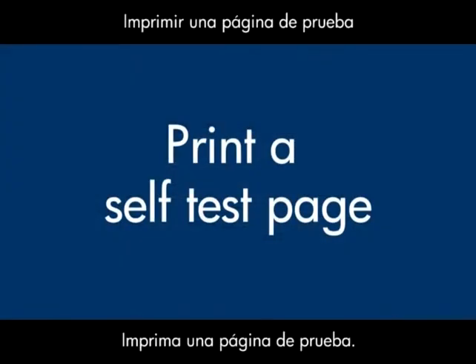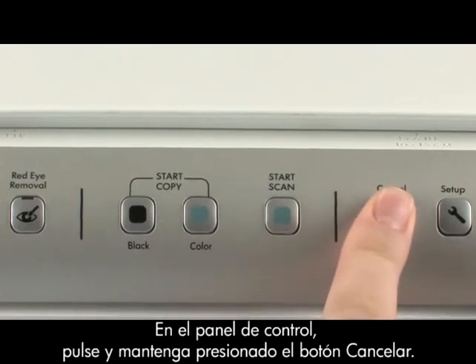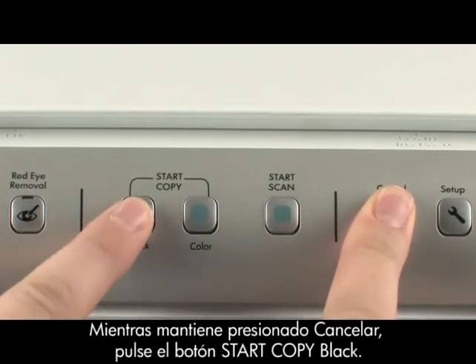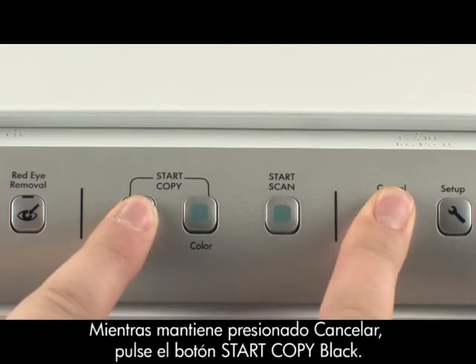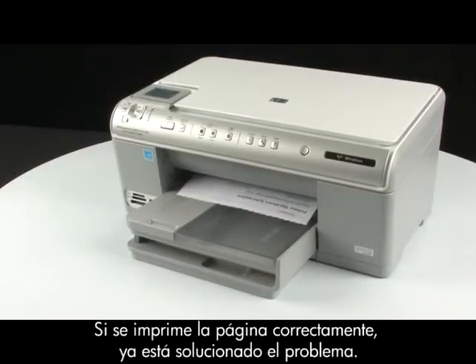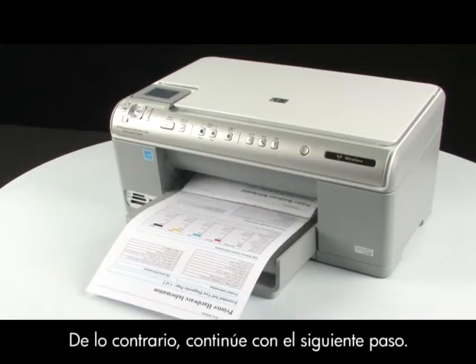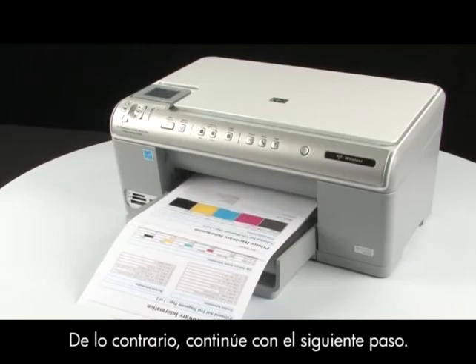Try printing a self-test page: on the printer control panel, press and hold the cancel button, while holding it press the start copy black button, then release both buttons. If the test page prints successfully, the issue is resolved. If the test page does not print, go on to the next step.